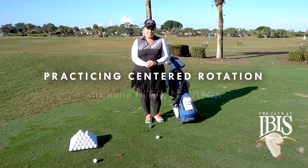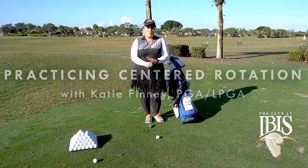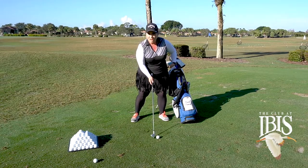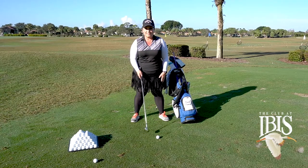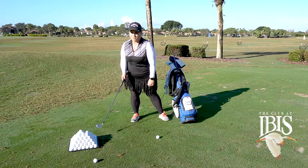Hi, my name is Katie Finney. I'm a PGA LPGA Tournament Coordinator here at the Club at IBIS. One problem that I see a lot of times is golfers struggle with contact. They'll hit heavy, they'll hit thin shots, and that's because they'll move their center of gravity way too far backward in their swing.